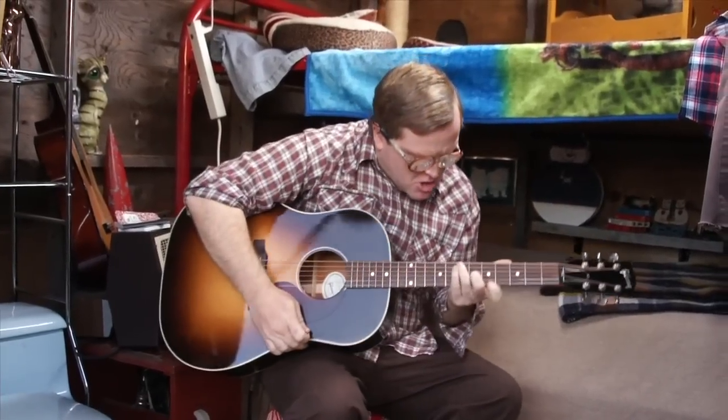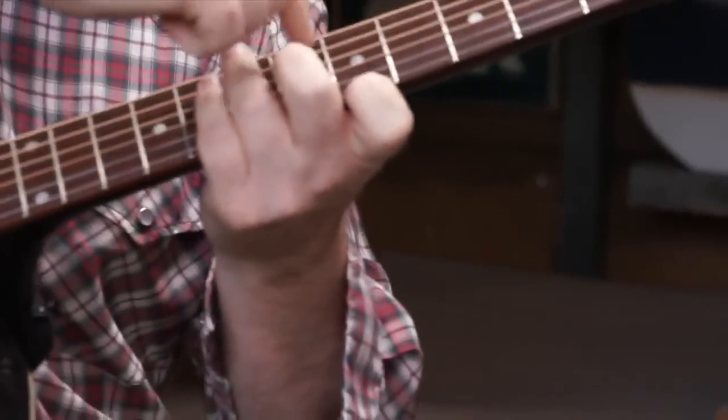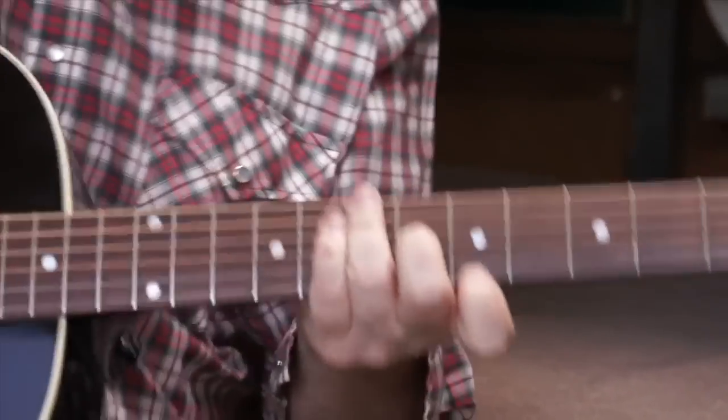That's the intro right there. I fucking nailed it too, if you didn't notice. Anyway, so I'll show you how to do it.